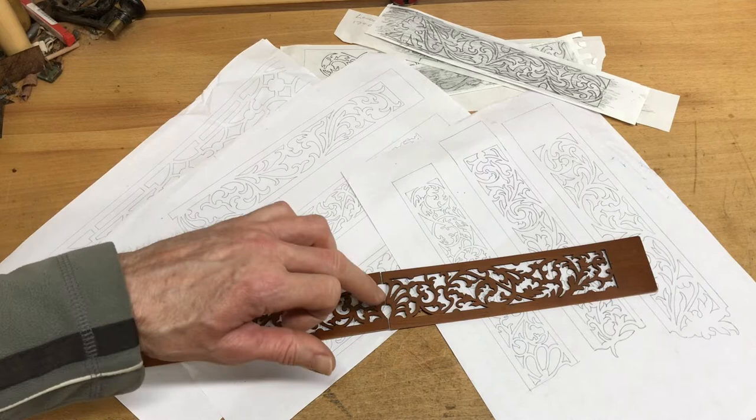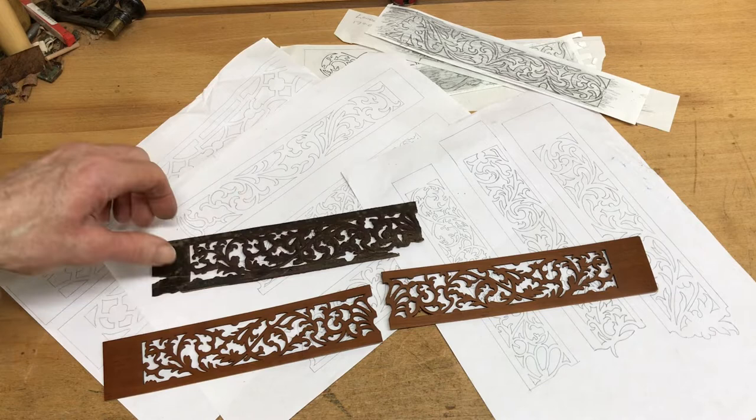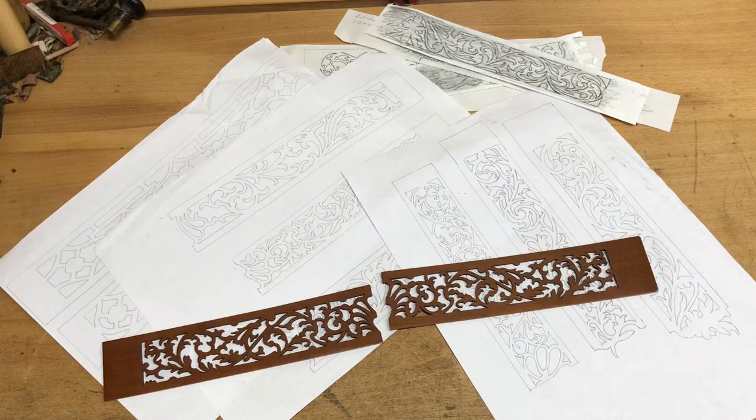This is another one — it has a straight join down the middle, which just depends on the design. I had to alter it slightly to fit the case it's going in, but this design is from about 1705 or 1710, from an ebonized case — but it is pear wood.